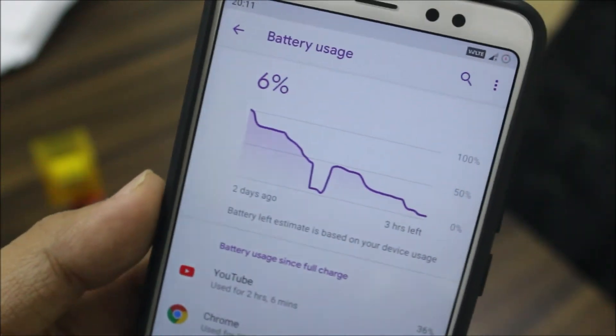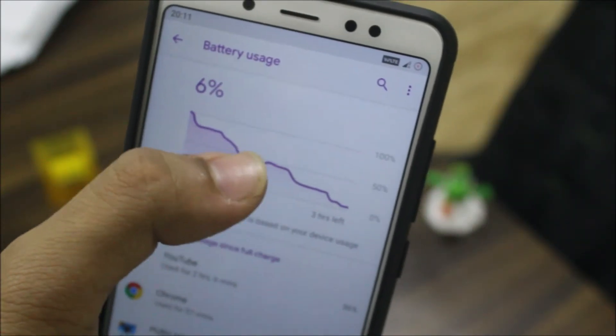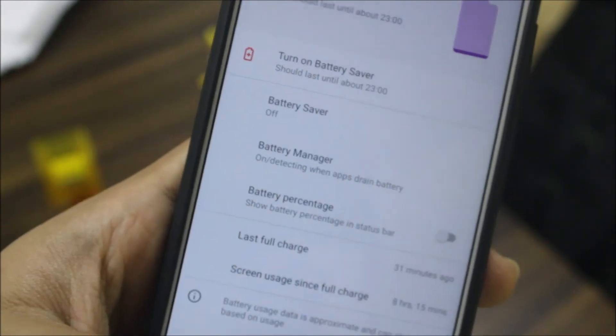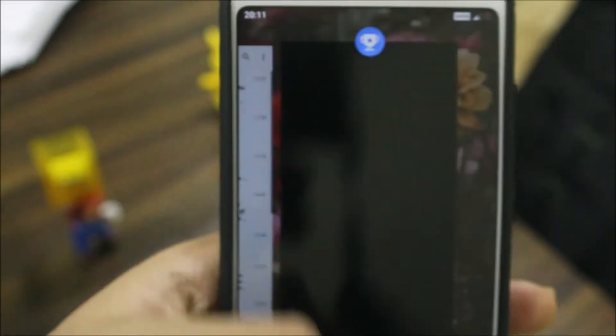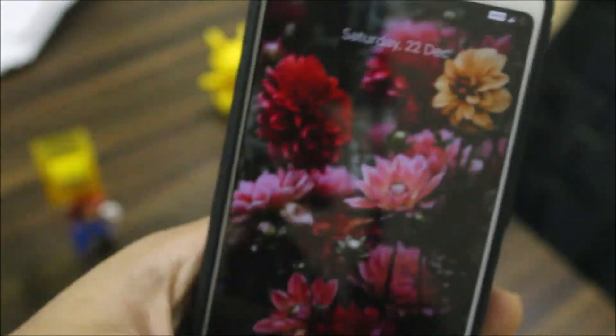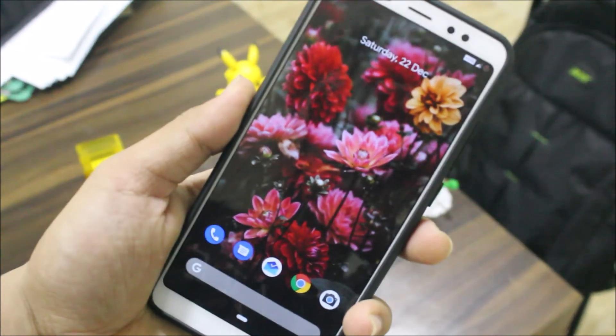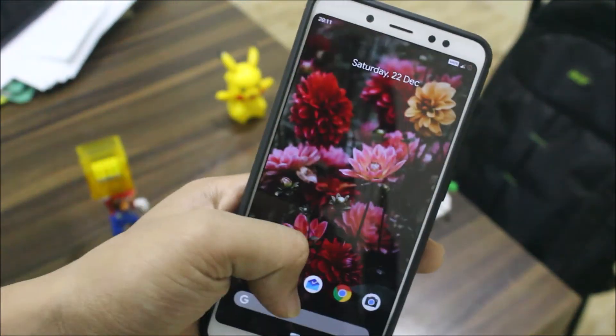I got only about five hours of screen-on time overall. Battery life is okay for general use, but while playing games it drains a lot. Hopefully these things will be fixed with the official stable release.